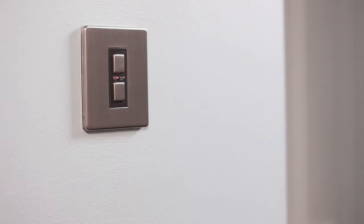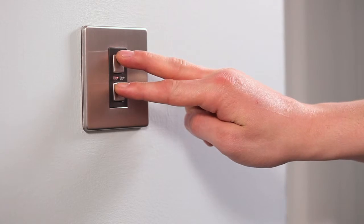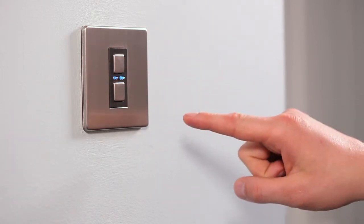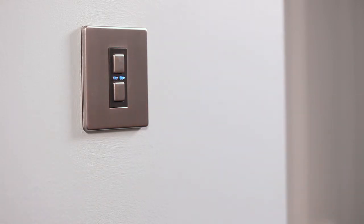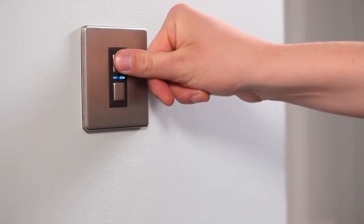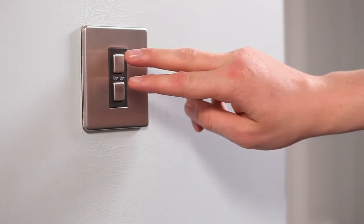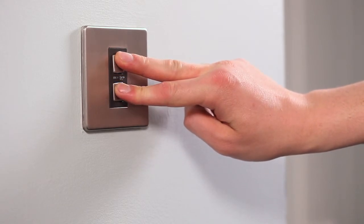To change the dimming level, press the on and off buttons until the blue and amber LED indicators flash alternately. Then press the on button twice — you have now entered the dimming menu. Use the off button to decrease the dimming range and the on button to increase the dimming range. To store this level, hold down the on and off buttons and the blue LED will flash rapidly to indicate that it has been stored.